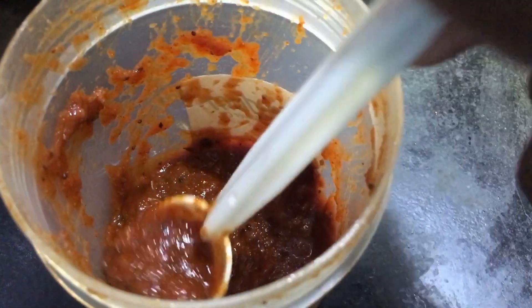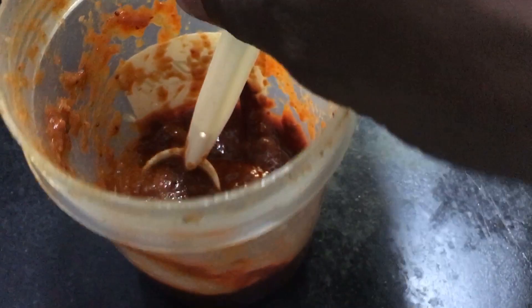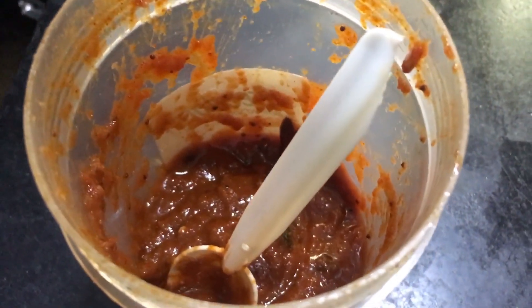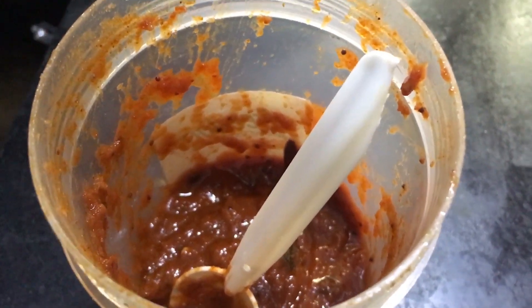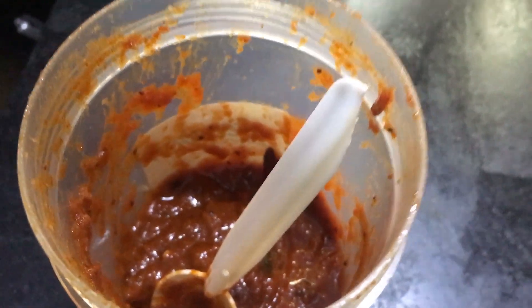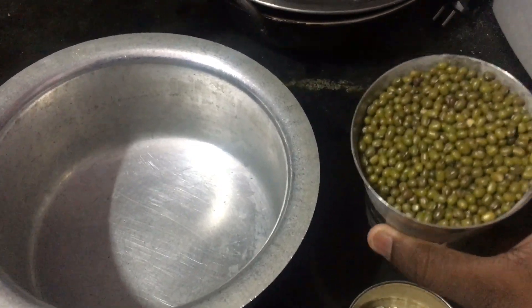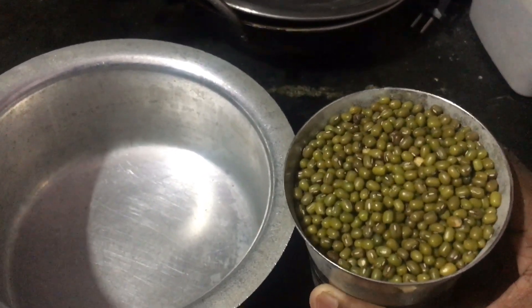I will cook it for a few minutes. I will cook it in 15 to 20 days. I will show you in the next video. I will cook it in a few minutes. You will cook it with any use of rice.